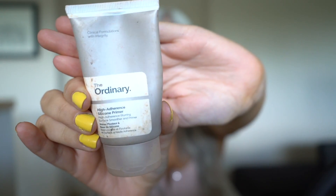I'm starting off with fresh clean skin and I'm just going to begin by priming my face. I'm going to be using The Ordinary High Adherence Silicone Primer. I'm just going to put this all over my face.